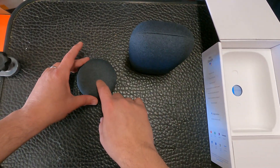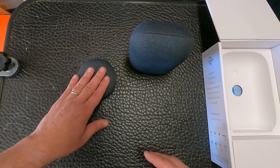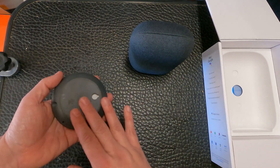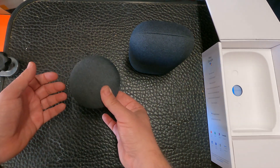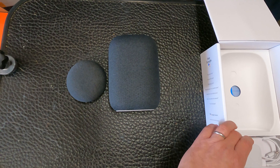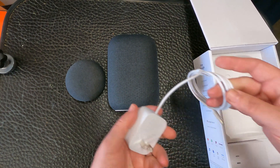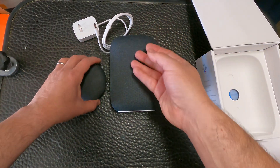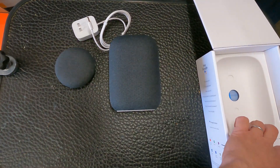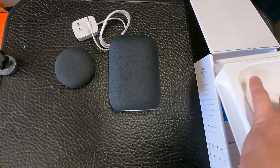One issue I'm also having with the Mini over time is that it disconnects from the internet often — I have to unplug and replug it for it to work again. I have four of these around the house and two of them are having that problem. As for the cable in the box, it's not USB-C, just a regular little plug — and the Mini uses the same thing.